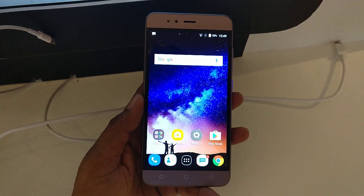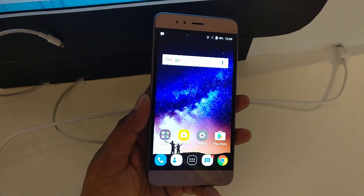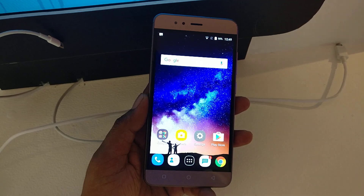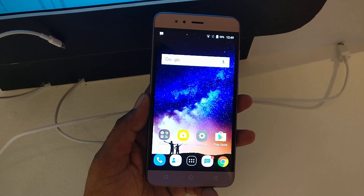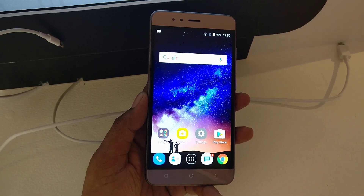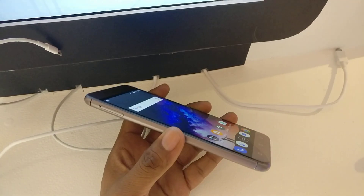Hi friends, this is Vivek from GadgetGuide4 and in today's video I am sharing a quick overview of the InFocus Turbo 5. InFocus launched the Turbo 5 in India at a price of ₹6,999 for the 2GB RAM with 16GB inbuilt memory. When it comes to the other variant, 3GB RAM with 32GB inbuilt memory, it costs ₹7,999.